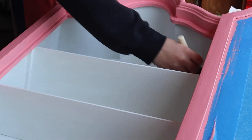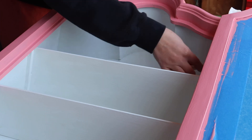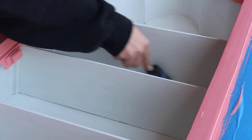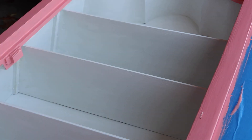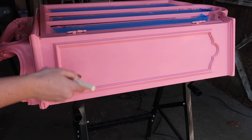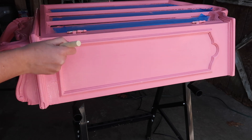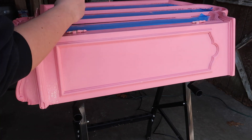For a top coat I'm using a water-based polycrylic. I'm using a small sponge brush to apply it — in an ideal situation I would have used a larger sponge brush because that has better coverage, but I do like to use a sponge brush for the top coat just to get a really smooth finish. I did two layers of that polycrylic top coat.